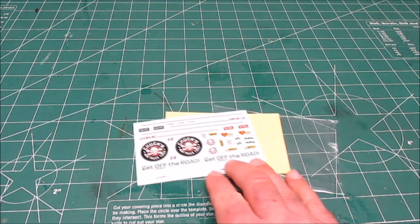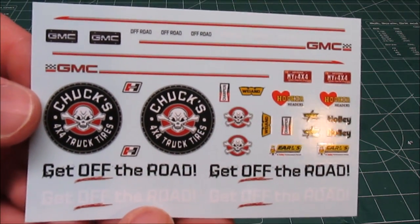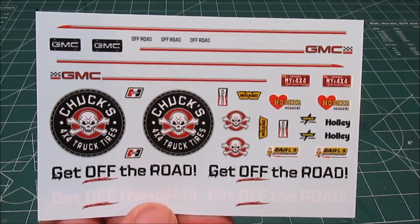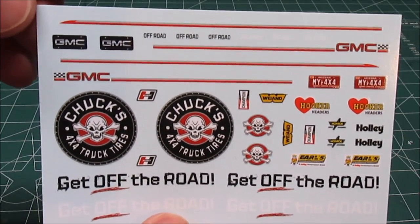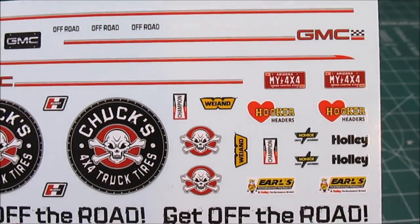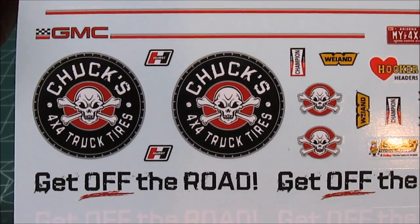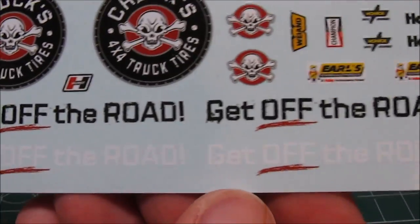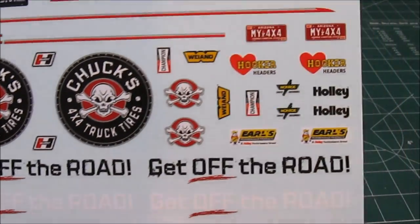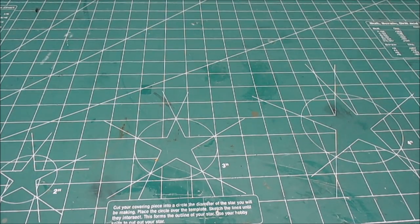Now the decals. This is the sheet — it's not very large. There's no Deserter desert scene decal in there; that was my mistake when I looked at the box art. It's got nice GMC logos — I love the red logo. It's got Off-Road stickers, standard license plates, some sponsor stickers. You can make it a business truck with the Chuck's 4x4 truck tires decals, and the get-off-the-road black and white decals. I'll just do it as close to stock as possible. Note there are no grille or tailgate GMC logos on the sheet — those will need to be painted.